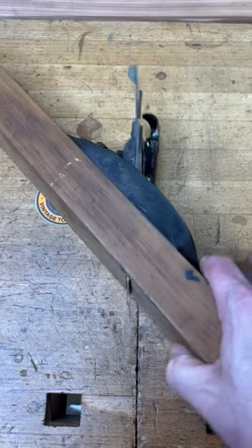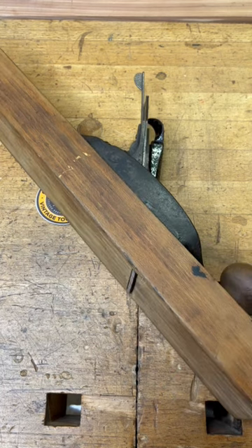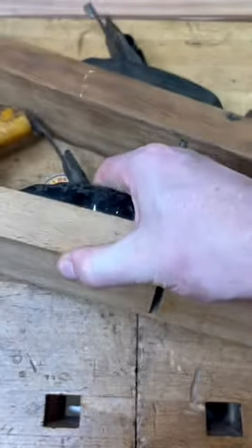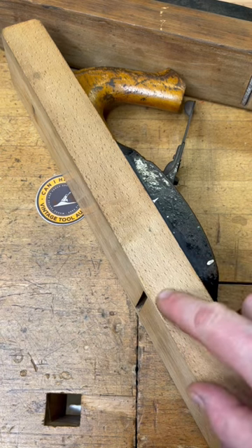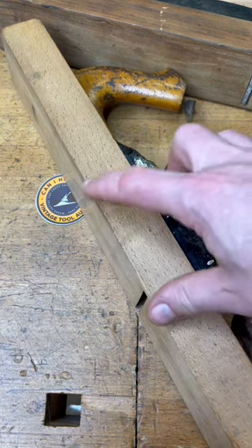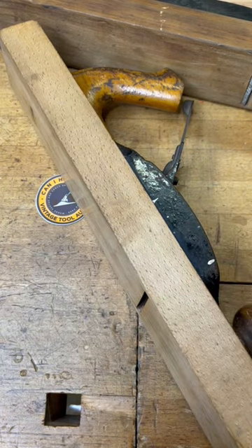If you know for sure that you have the correct chip breaker, but that blade still sticks out too far and you can't retract it any further, then the most likely scenario is that someone has shaved down the bottom of it and has taken away enough material to where the chip breaker can no longer do its job. The fix there is going to be to either replace the entire sole or to add an auxiliary sole to the bottom so that you can gain that spacing back.